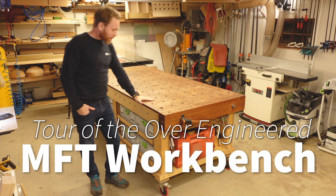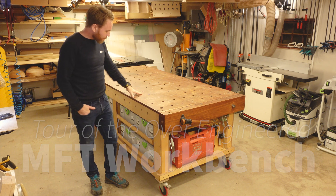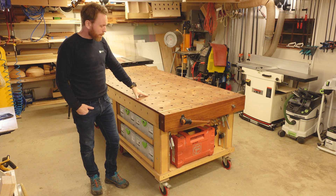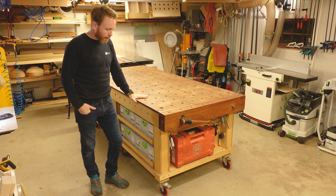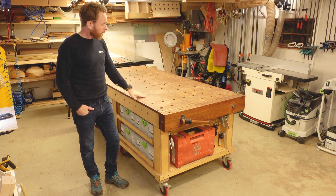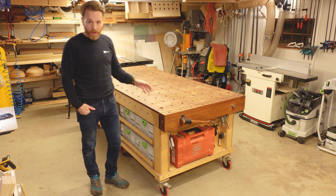Hey there! I got some questions about this workbench. I made a separate build video on the actual building process of this workbench, but I thought I'd make a separate video about some of its features and how I use it.